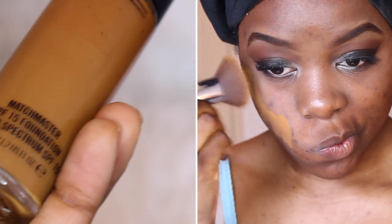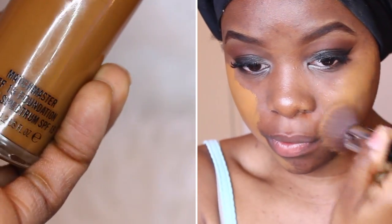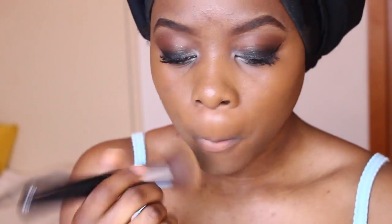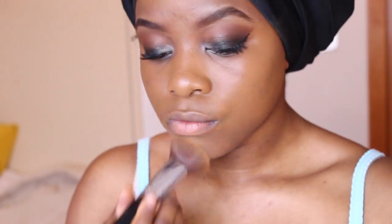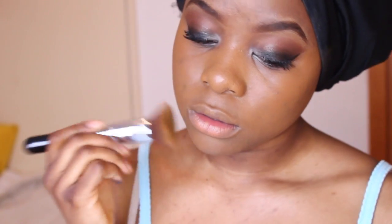For my face, I'm going to be using MAC's Match Master in the shade 7.5, applying it with my Flathead Kabuki from Sigma. If you want a more detailed explanation of my foundation routine, I'll link it down below. If you're looking for a full coverage foundation that's really going to hide any dark spots and blemishes, this is the foundation to go for. It's also really good for oily combination skin like I have.